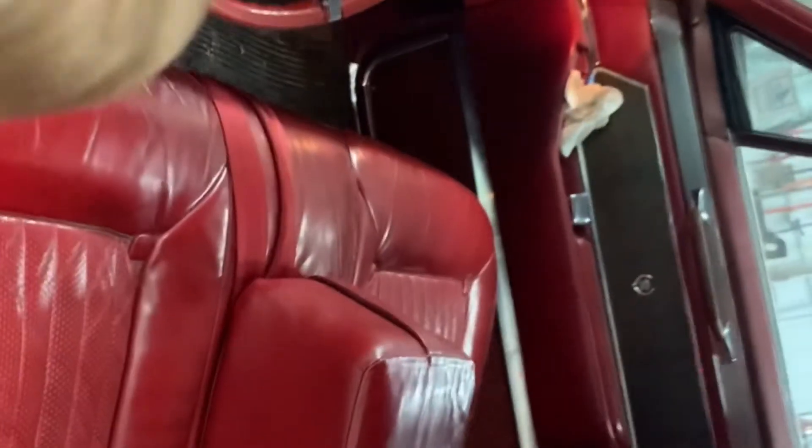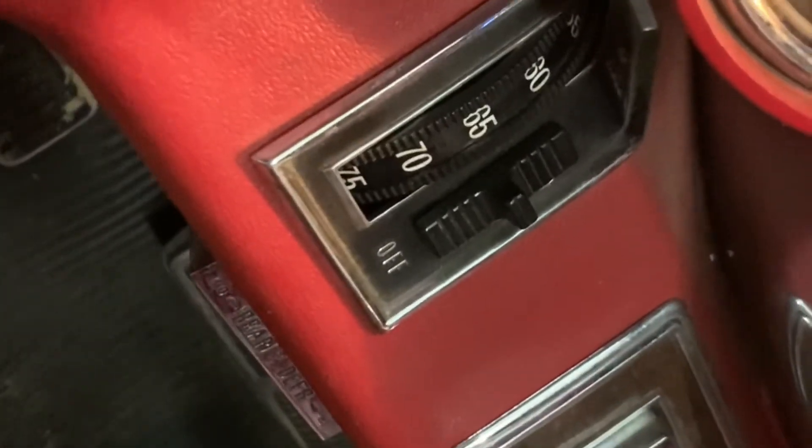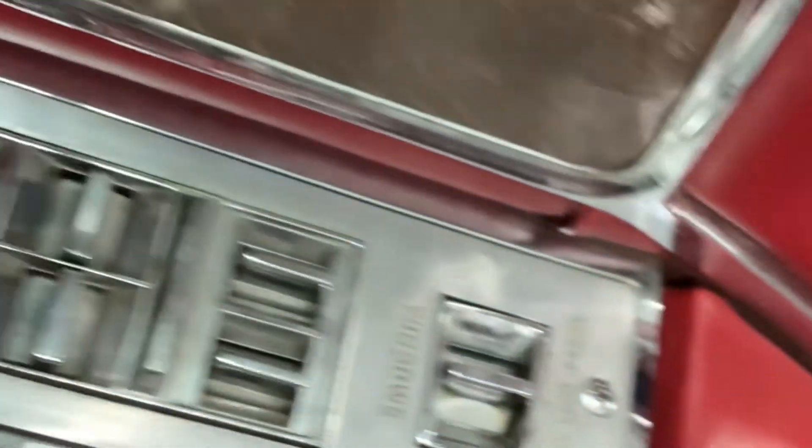Alright guys, here we go — the '65 Caddy. I wanted to show you how mint it is. My son loves this car. Look at that dash — it's all perfect. The only spot is a crack in the steering wheel. That's your cruise control right there, 1965 rolling cruise control. Automatic headlights, all power. Look at that headliner — it's immaculate, looks like it came off the showroom floor.